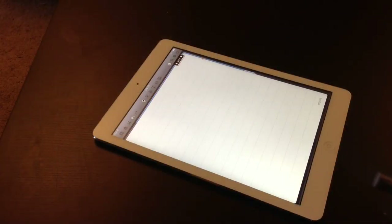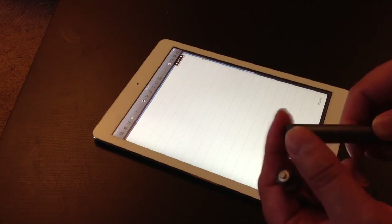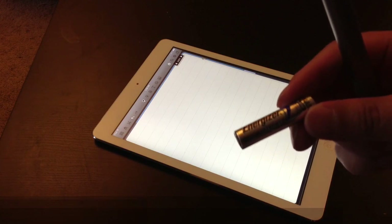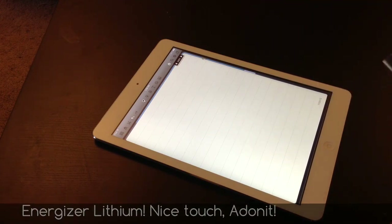Hello everyone. Today we're going to be testing the palm rejection with the JotScript. It actually ran out of battery so I'm going to change it. This is the first time I just ran it. It actually comes with an Energizer lithium battery which is really nice. Going to pop it in.